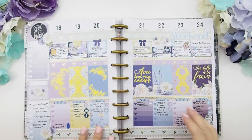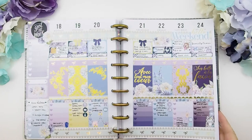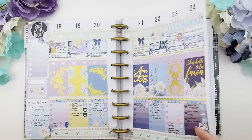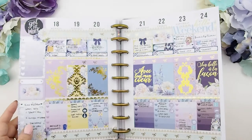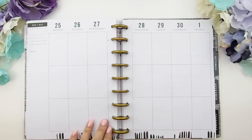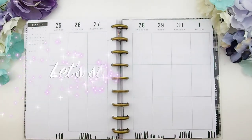This was just last week, the 18th to the 24th. Here I did use both of the mystery weekly kits and combined them together to make one huge kit. That's the beauty of my mystery kit — you can divide it into two separate weeklies or combine it all into one big one. So for this plan with me video, we're going to plan from September 25th to October 1st. Let's start planning!